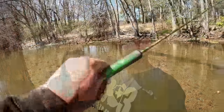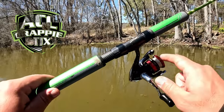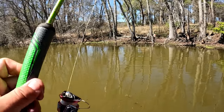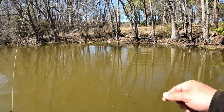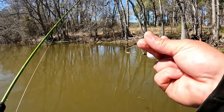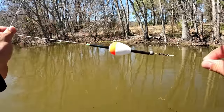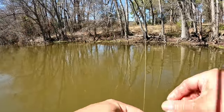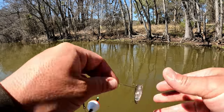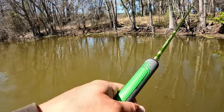Eight-foot ACC crappie sticks, Super Grip Shimano Sienna 500, 10-pound Power Pro braid. I got my slip cork set up here and my leader is extremely small in length because I'm only fishing a foot deep. I'm taking these minnows right in the back of the tail just like that, and we're seeing if we can't go to work on some of these crappie.